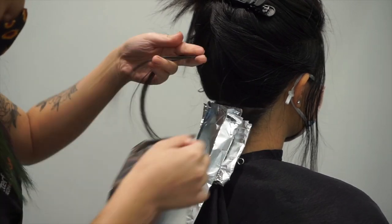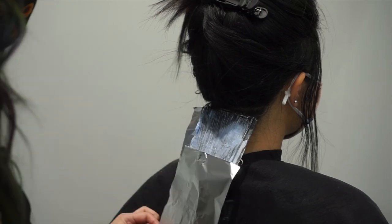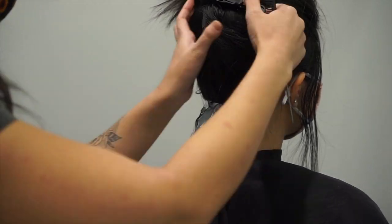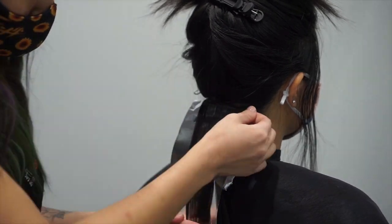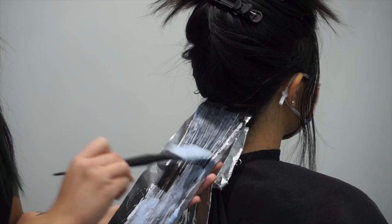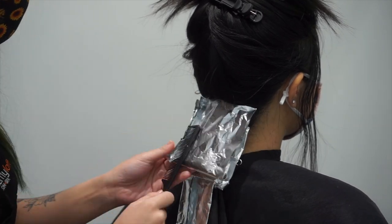I went ahead and took slices all the way back up and did back-to-back foils. I folded the foils up as well so that they stayed tight and didn't move too much, because her hair is long and dense and I didn't want the foils to be slipping.